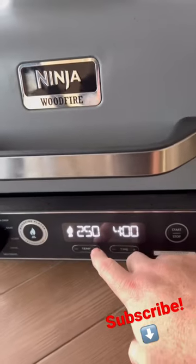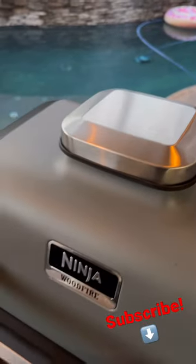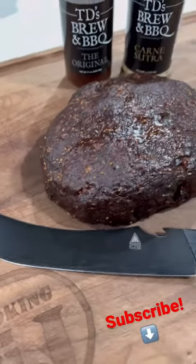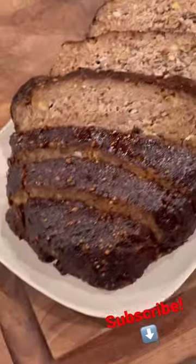We're gonna turn this to the smoker setting, temp is gonna be 300 degrees. All right, we got that smoke rolling. Let's go get that barbecue sauce painted on. All right, we took the meatloaf to 160 — it's been chilling, let's slice into it.